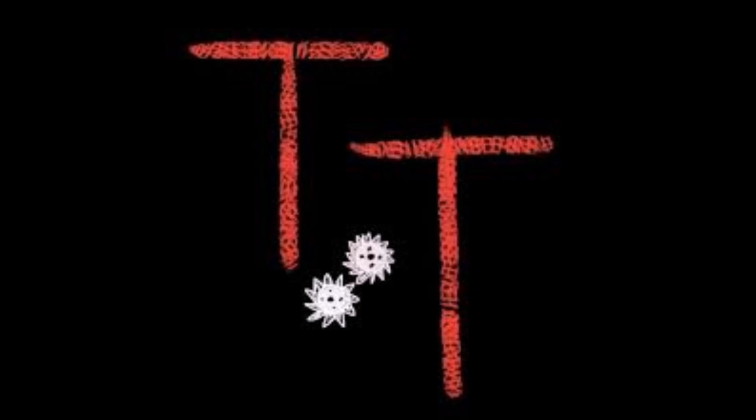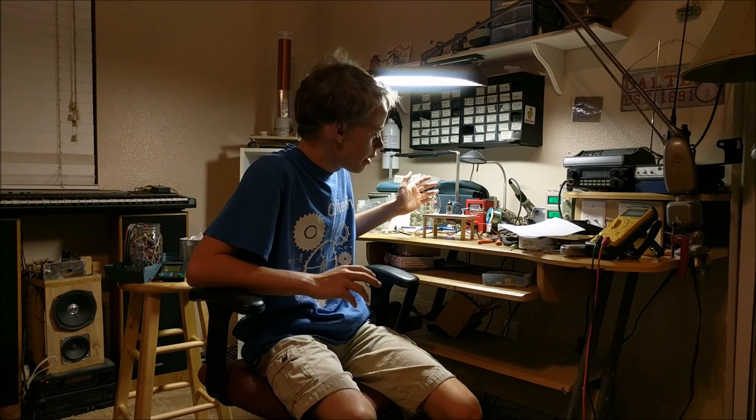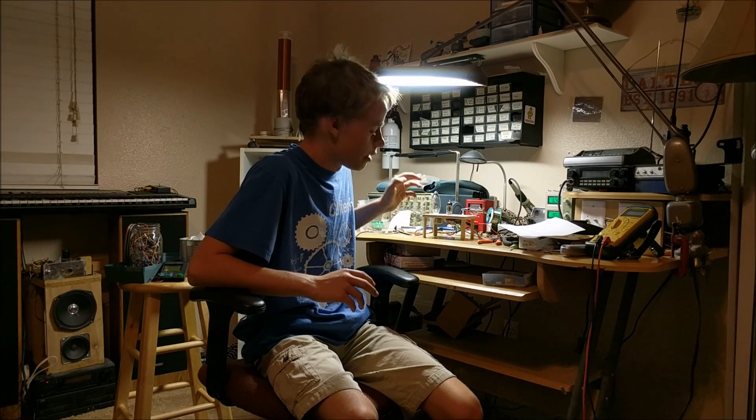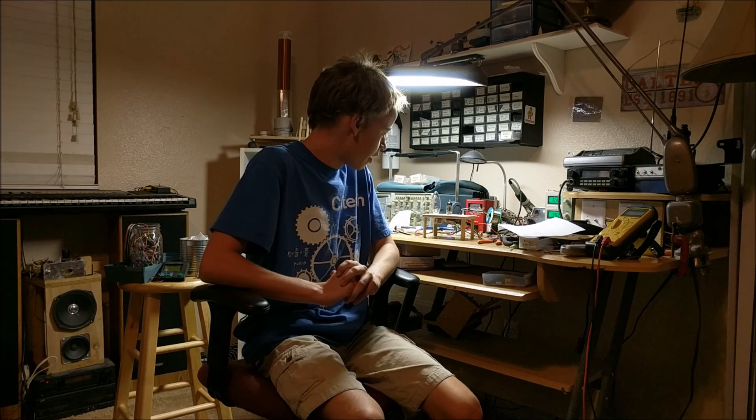This is Tannertek. You may be wondering why I have this strange blinking contraption on my desk. Well, this is a super overcomplicated redundant way to blink an incandescent light bulb. There are much easier ways you could have done this, but I decided to do it the most complicated way possible.